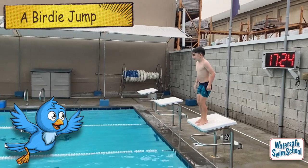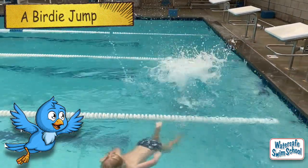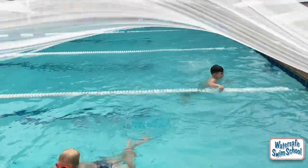I can do a birdie jump. That's great. What are you going to do?